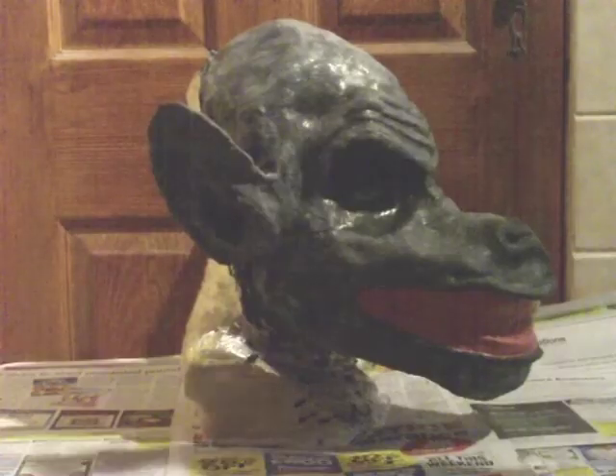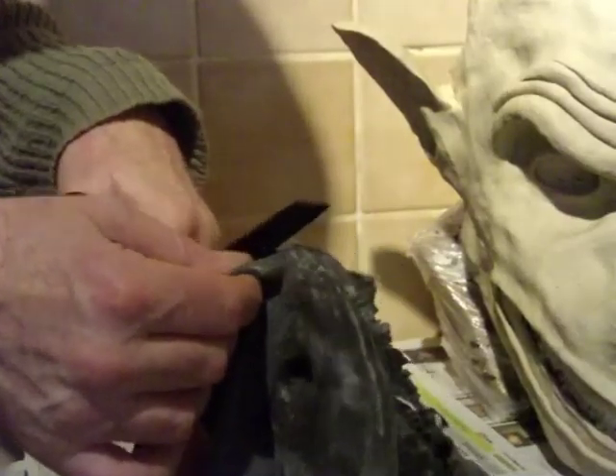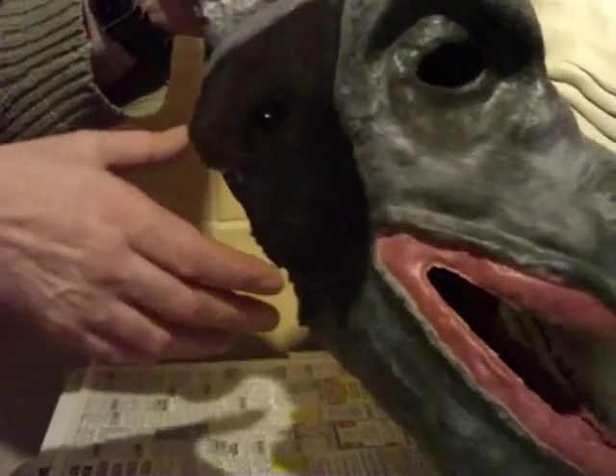Once dry, cover with talc so the latex doesn't stick to itself as you remove it from your mould. Once removed, trim off the excess latex and your mask skin is done.